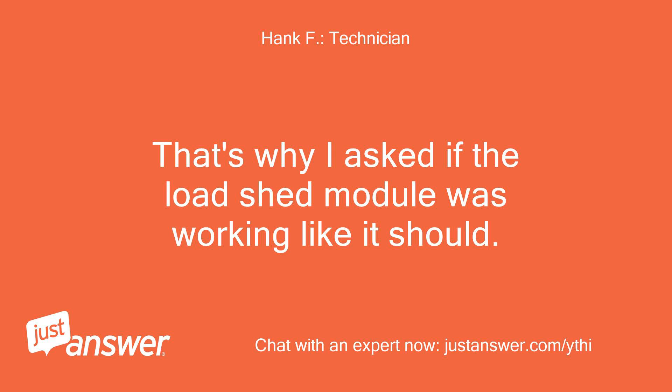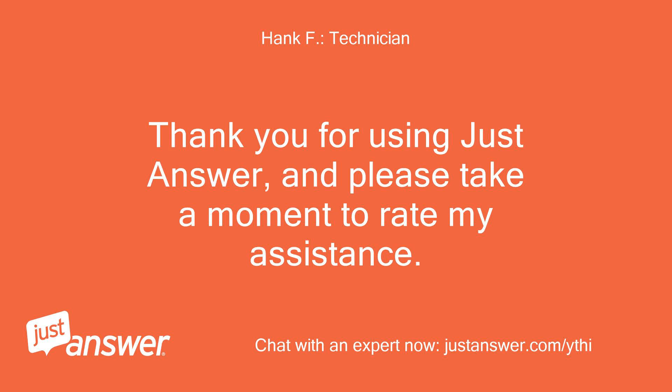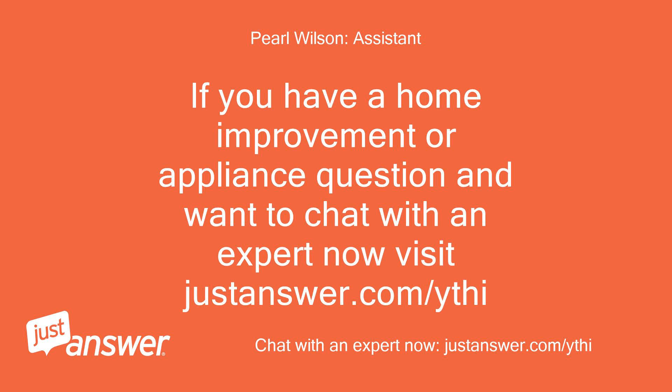That's why I asked if the load shed module was working like it should. Thank you for using JustAnswer — please take a moment to rate my assistance. If you have a home improvement or appliance question and want to chat with an expert now, visit justanswer.com.